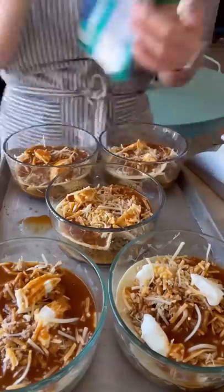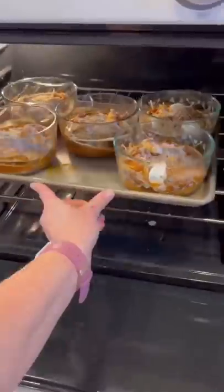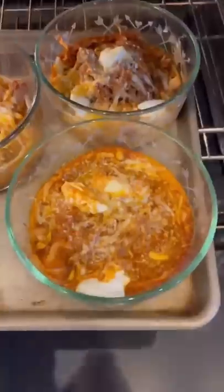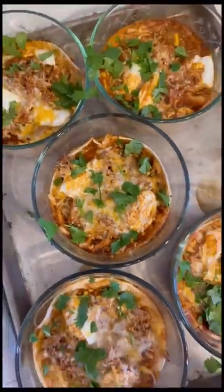Layer these all in your dishes, and then top it with some queso cotija cheese. This goes in the oven at 350 for 30 minutes. They should come out looking like this. I top mine with some fresh cilantro, and then I eat these all week long for lunch — I just heat them up in the microwave. One of my favorites for meal prep.